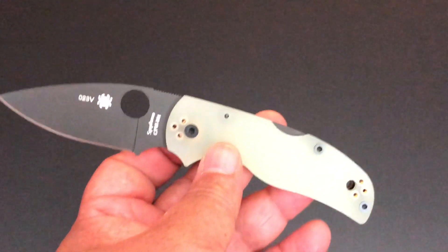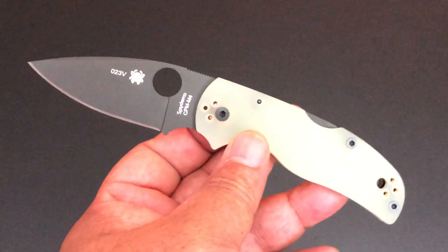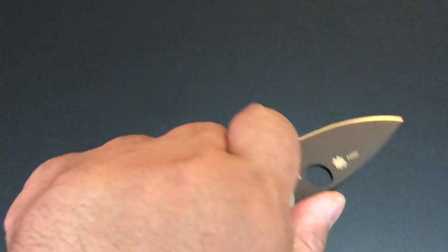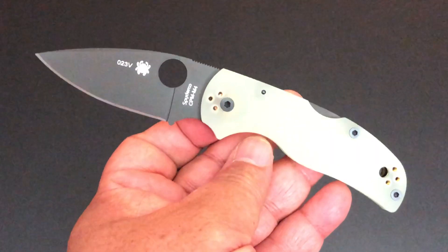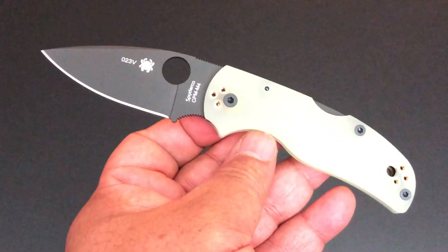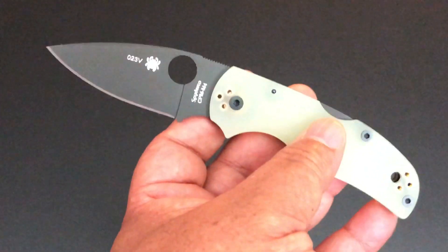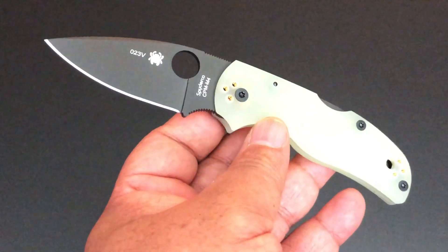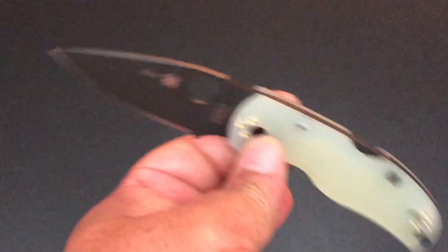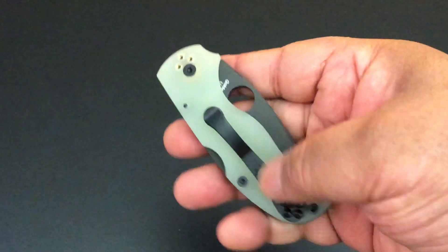Full flat grind — very nice slicer. The entire size of this, and of course I lean towards smaller knives, and this is just perfect for me. 6.9 inches from tip to tip. And it weighs 3.1 ounces. It's so light and well balanced, especially with no liners. Just a real nice knife.